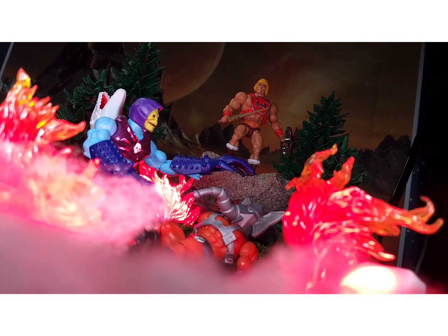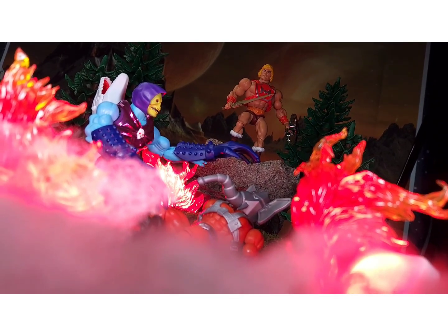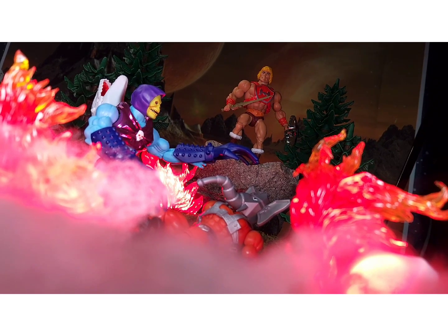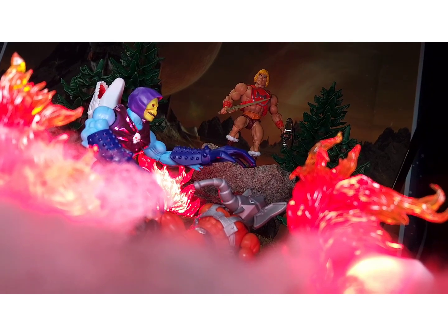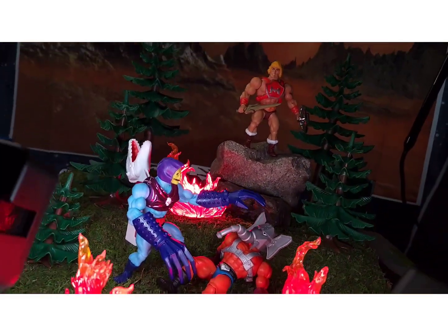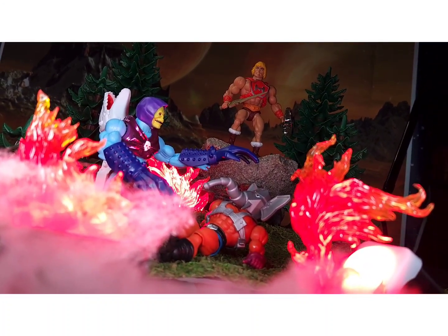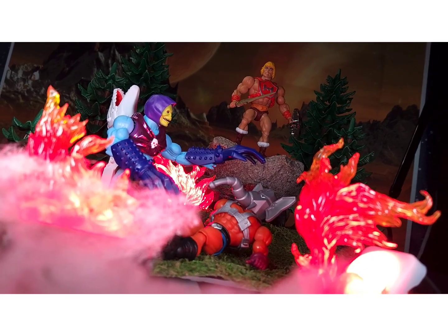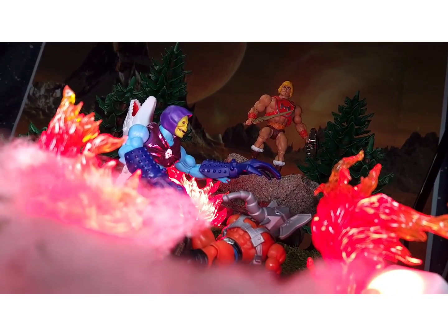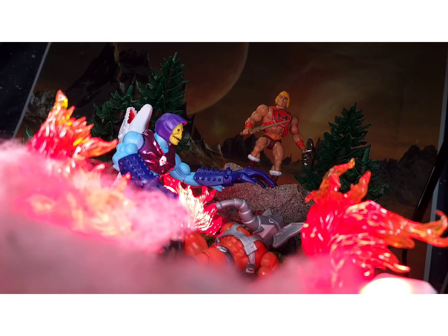This is turning out way better than I thought it would for Terror Claws Skeletor — I really didn't expect much because I don't care that much about the character, but it's been a lot of fun with the flames and the woods setting. I'm bringing in He-Man for a guest appearance to save Snout Spout from getting ripped apart by Skeletor. Anyway, guys, hit the like and subscribe button, check the description for my Instagram and Facebook, and check out some of my other toy photography setup videos. See you at the next video!